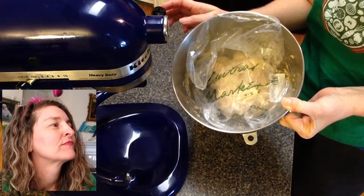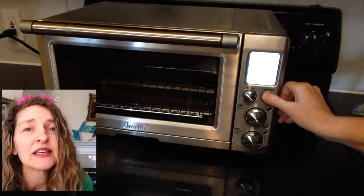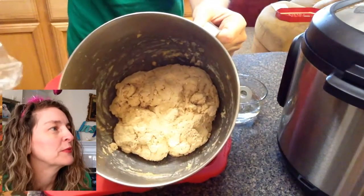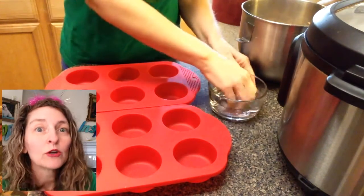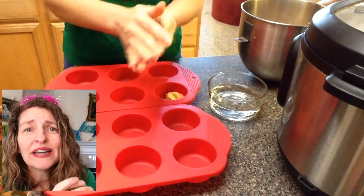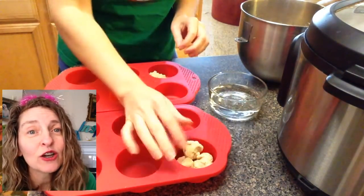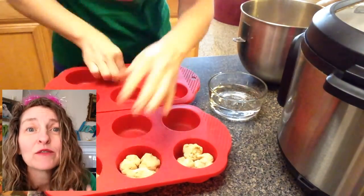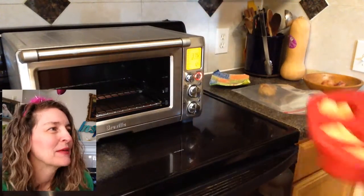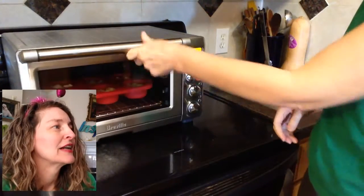I recycled one of my produce bags and used that to cover my dough, then let it sit in a warm place for about 45 minutes. Ta-da! Then I went ahead and got my Breville smart oven heated up — it's a convection oven too, so I set the temperature to 375 and let it preheat for a few minutes. With a little bowl of water, I wet my hands so the dough doesn't stick, and then I make one-inch balls of dough and gently drop three balls into each muffin cup. I like using silicone bakeware because I don't have to use oil.